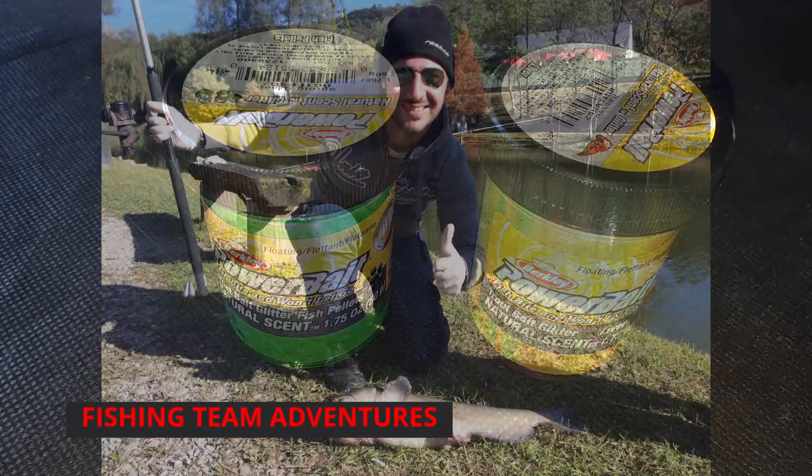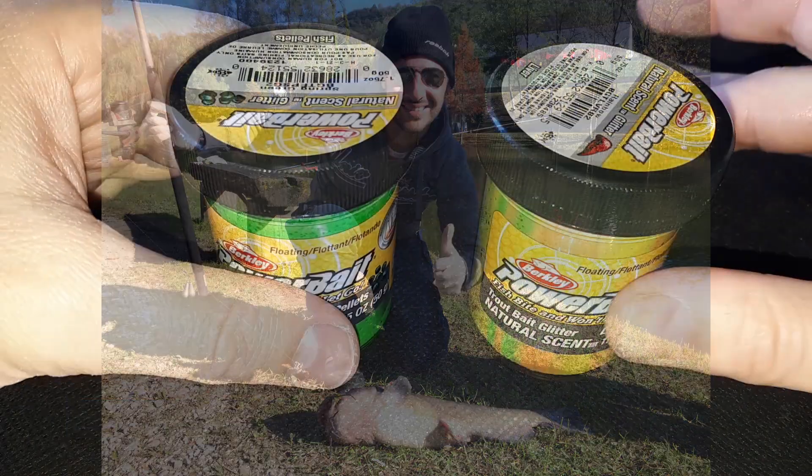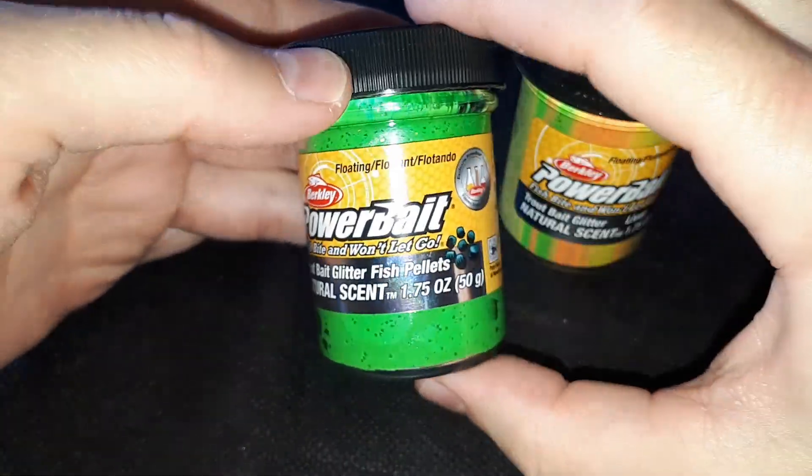Buon salve a tutti e ben ritrovati nel nostro canale. Oggi vi proponiamo una esca galleggiante e fluttuante della Berkeley, la pasta Powerbite.